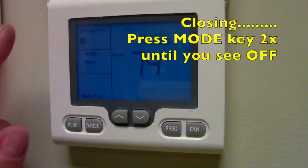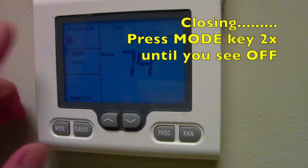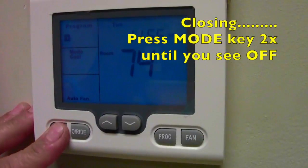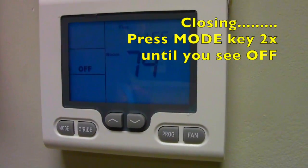For the evening desk staff, the person closing: you'll come in and it will read whatever program is running. Don't worry about what number is there, just press the mode key twice until you see off. That's all you have to do.